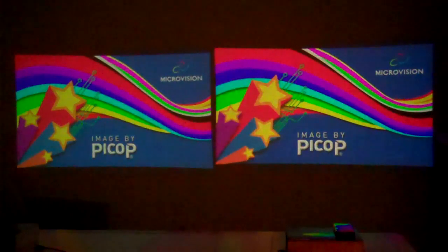Here we have the respective splash screens. The Show WX is on the left, the Show WX Plus is on the right. The projectors are approximately 63 inches away from the wall, so you're looking at a five-foot diagonal.